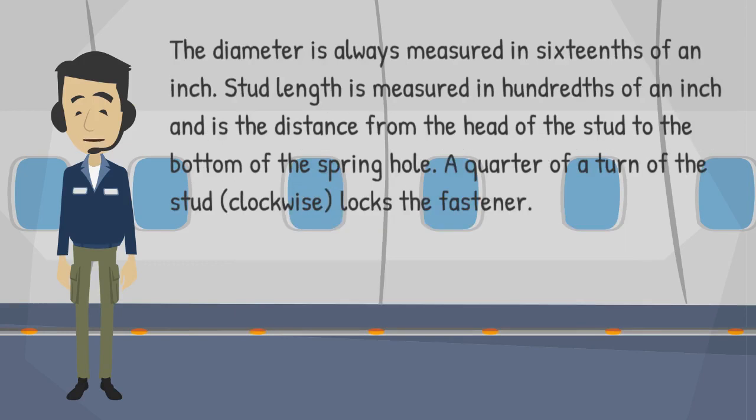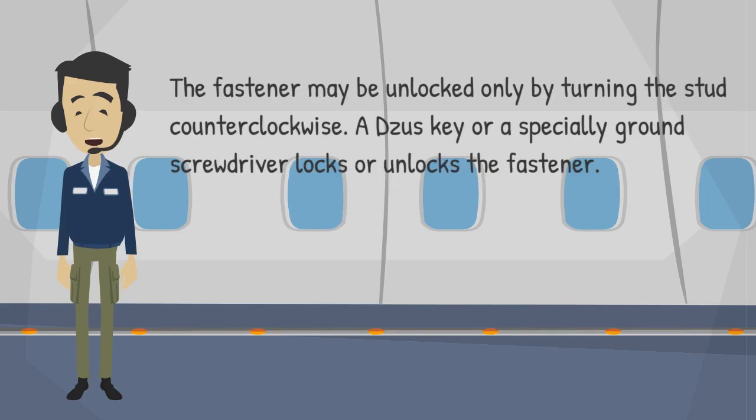The diameter is always measured in sixteenths of an inch. Stud length is measured in hundredths of an inch and is the distance from the head of the stud to the bottom of the spring hole. A quarter turn of the stud clockwise locks the fastener. The fastener may be unlocked only by turning the stud counterclockwise. A ZUS key or a specially ground screwdriver locks or unlocks the fastener.